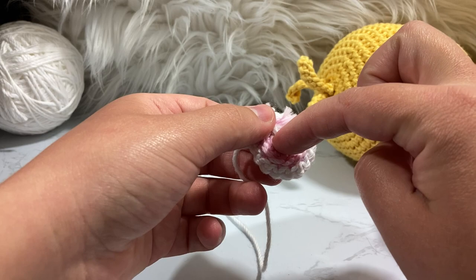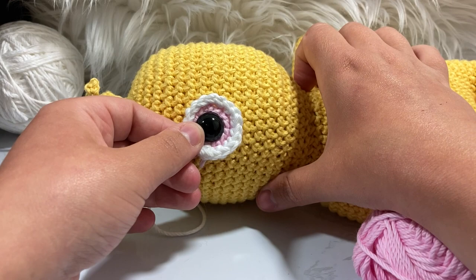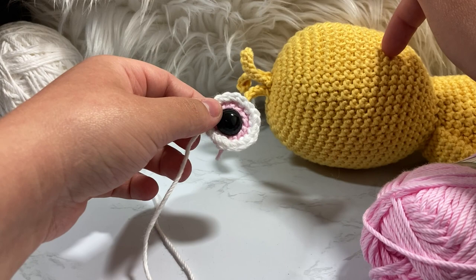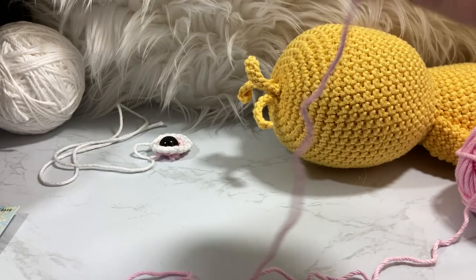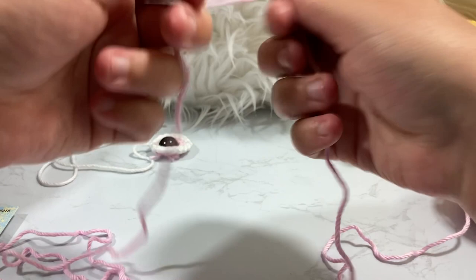I'll put the button eye in the center, use some hot glue to stick them on, and hide my tails so the hot glue presses along the back. I like this more than safety eyes because safety eyes poke out too much. I'm not going to attach the eyes until after I make the beak — I like to attach the beak first, center it, and then put the eyes on after.